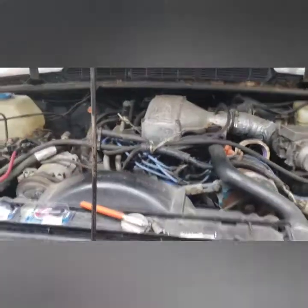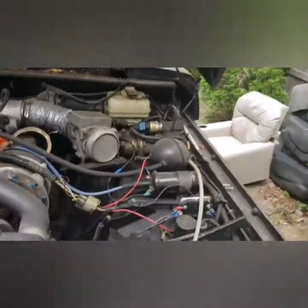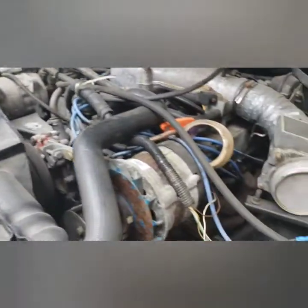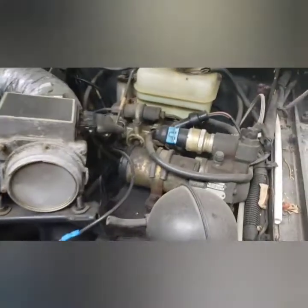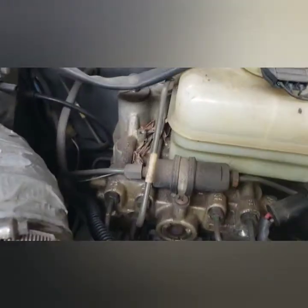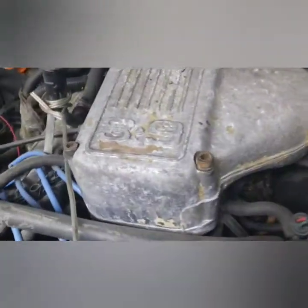I haven't been under this hood since last spring. It's the braking system. It is the 3.9.